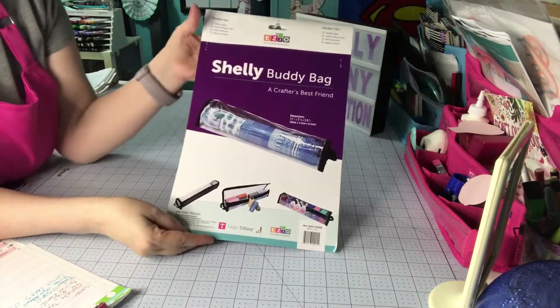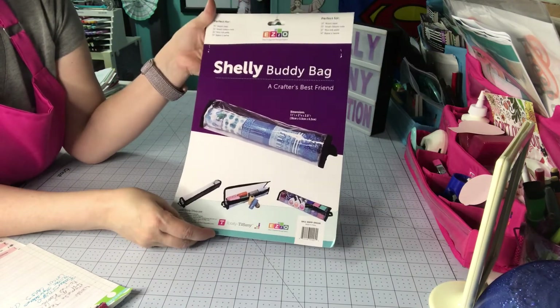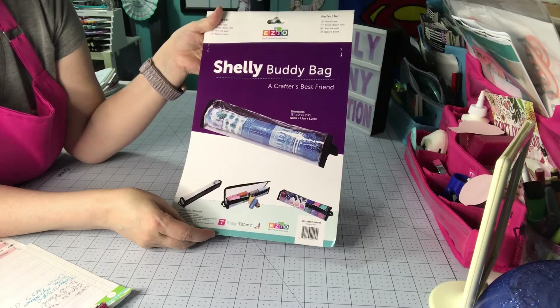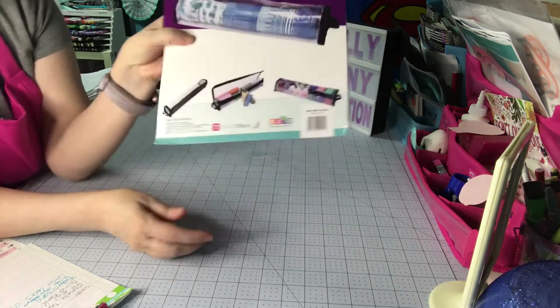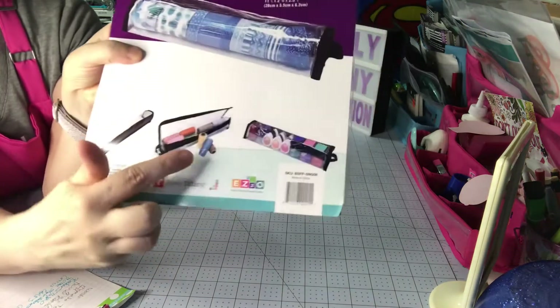Shelley was designed for washi tape, but she can also be used for small ribbon rolls, mini pads, and baker's twine. I don't have any of this style of baker's twine so I'll just show you it on the package — that's kind of how it looks.